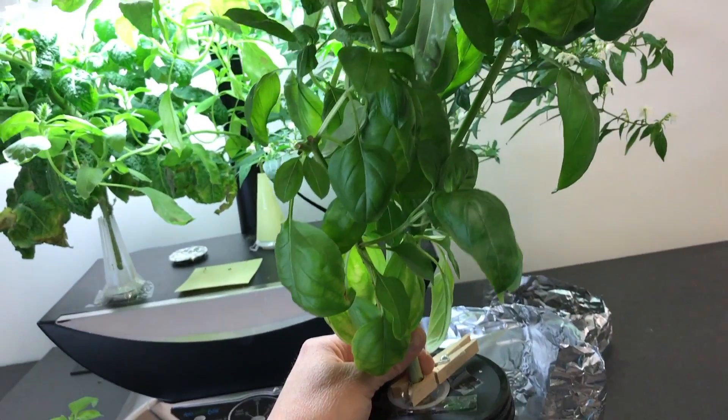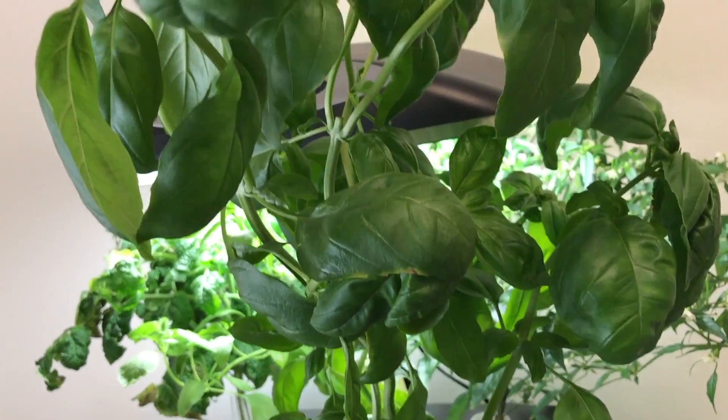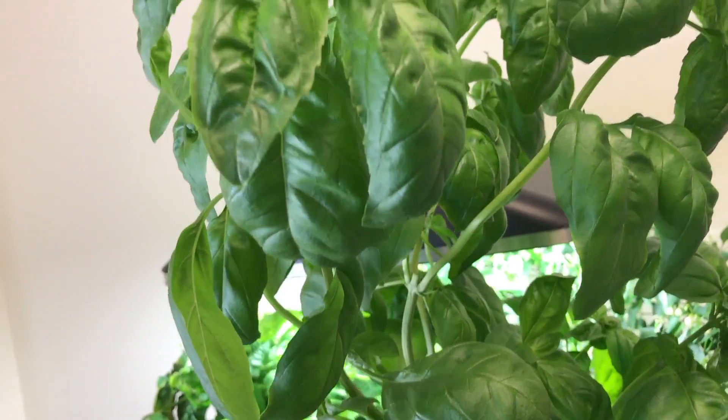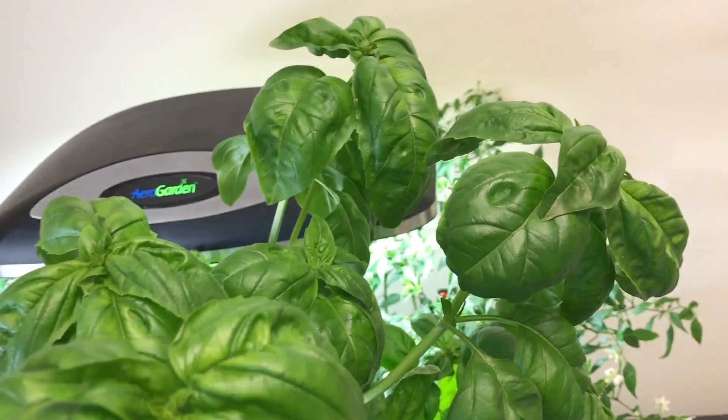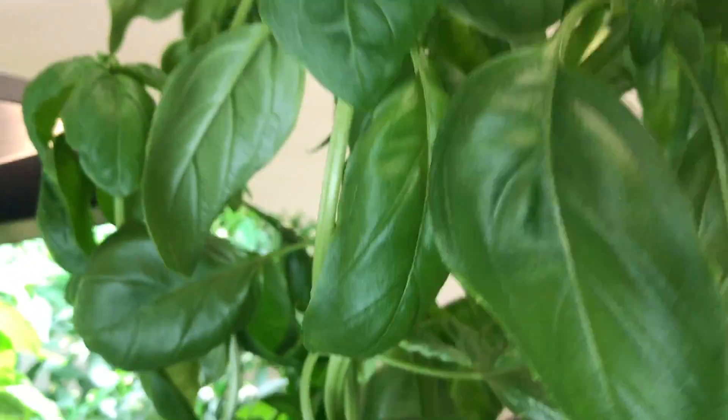This is the cinnamon basil. I've cut off of this several times already — pruned the top and the sides — it's growing really well. I'm using it a lot in salads. I need to move it to a larger container soon, as you can see the roots are filling up and it's drinking like two-thirds of that container every two to three days now.